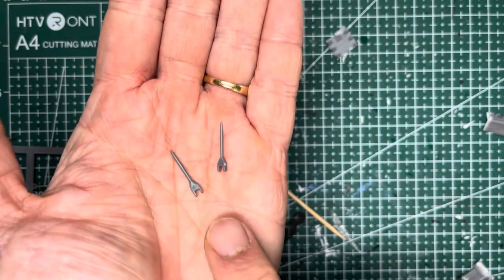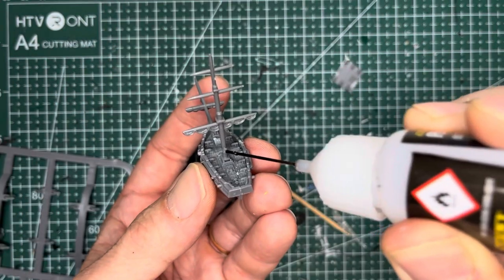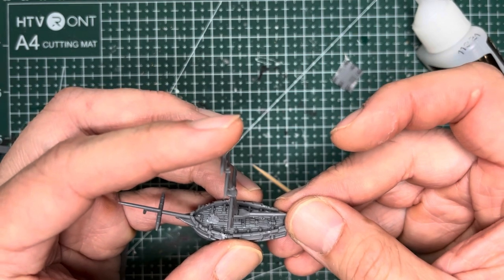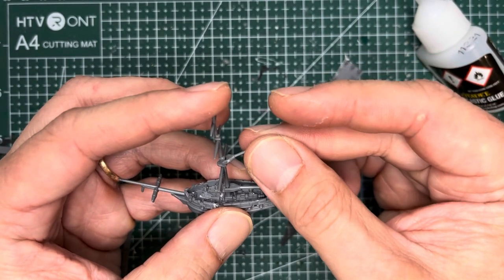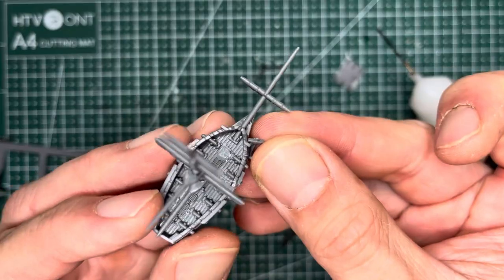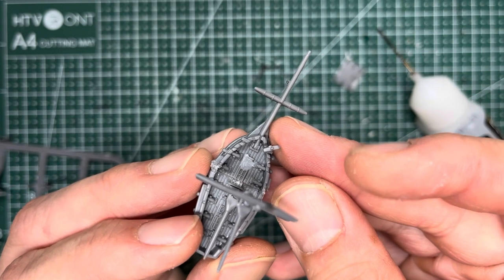Now grab the boom and the gaff. The boom is going to be the one at the bottom — it's a little bit longer. The gaff is the shorter one. Apply glue to these two areas. Apply the boom to the bottom and position it fairly horizontally. The gaff is going to go on top and it will have a little bit of an angle. Now apply some plastic cement to the front of the cat head here and slide an anchor into place and allow it to set.